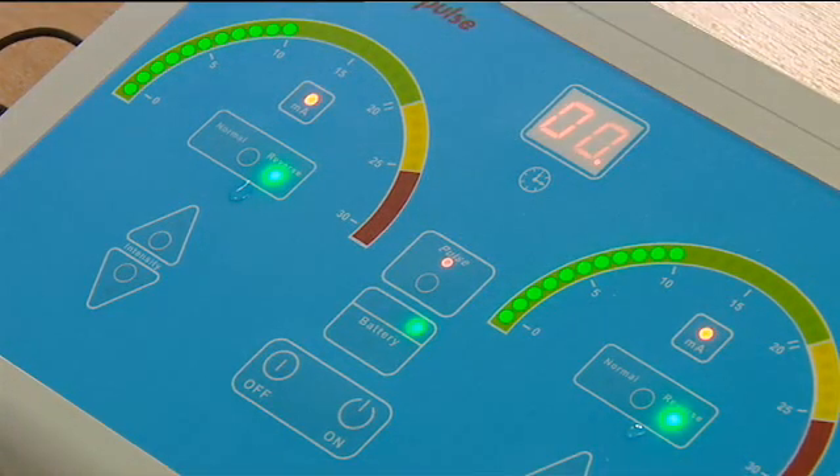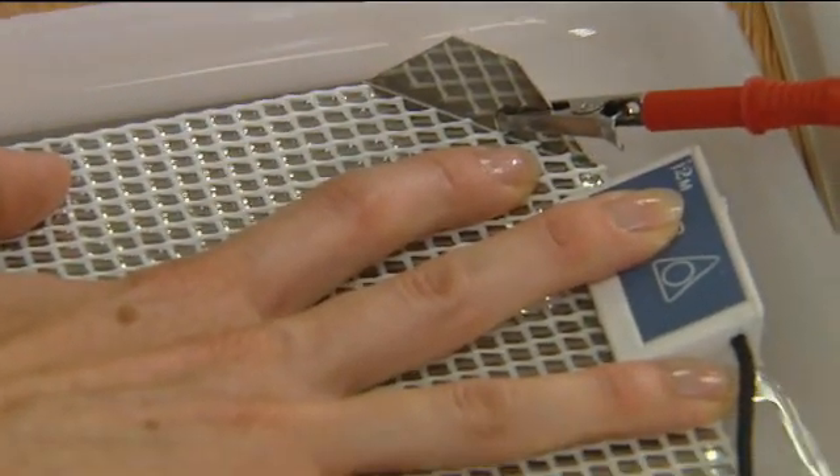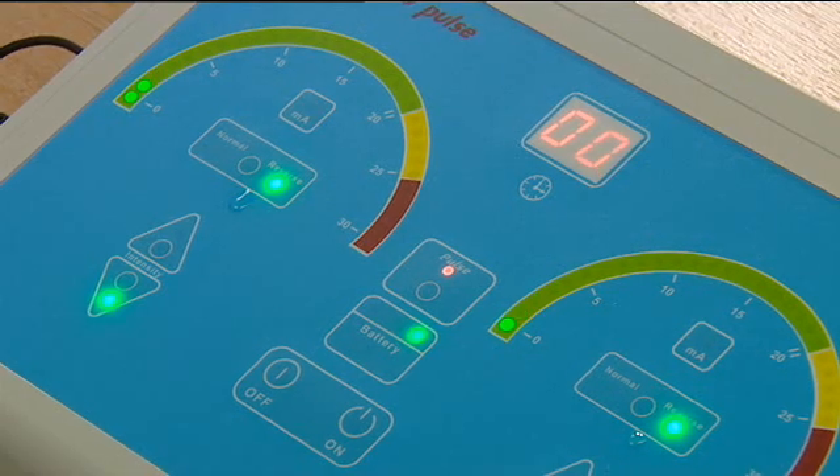Pulsed current is ideal for those with sensitive skins and we recommend it is always used when treating the axilla. In pulsed current mode, the perception of the current flow is less for the user, which therefore allows higher treatment currents for sensitive people with equivalent therapeutic results. Treatment may begin with hands only, feet only, axilla only, or hands and feet together.